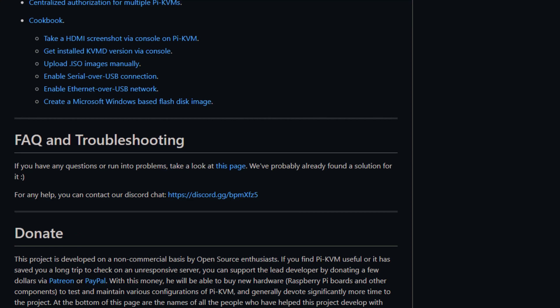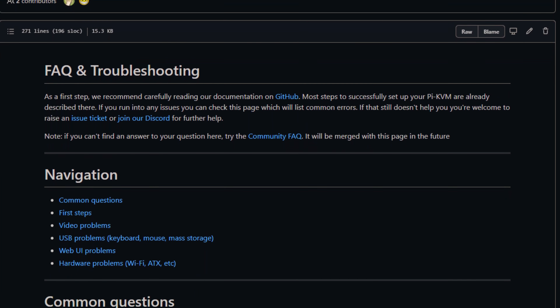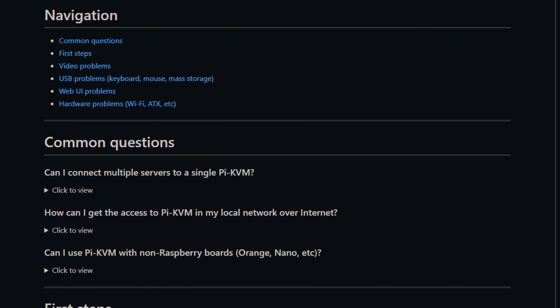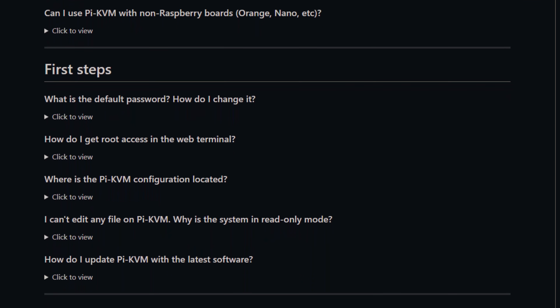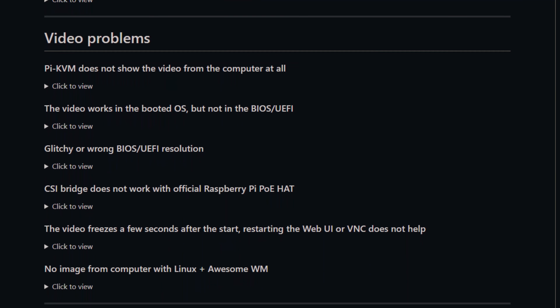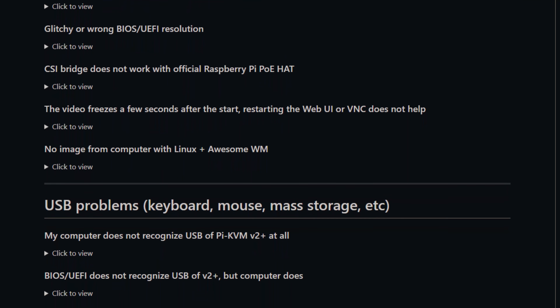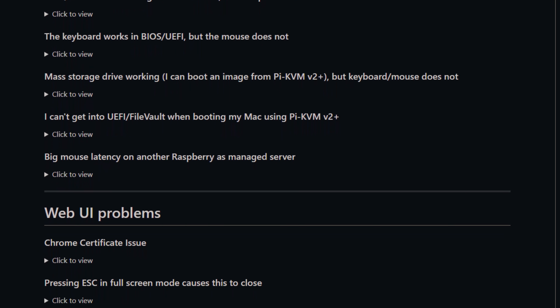Bottom line: everything I thought I would suggest to improve this device has already been incorporated based on community feedback. If you crawl the GitHub and the forums, common complaints from upper-echelon sysadmins have already been thought of and, because it's open source, they're being built in. This is already better than a commercial solution in a lot of ways. Of course, with great flexibility comes great responsibility — you need to make sure this is secure and locked down if you're deploying it 24/7. But if you just need a quick plug-and-play thing on site, this could be in your tool bag.